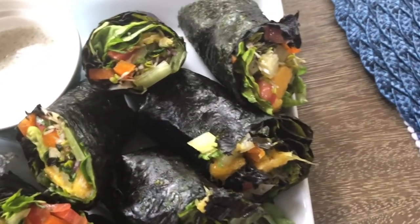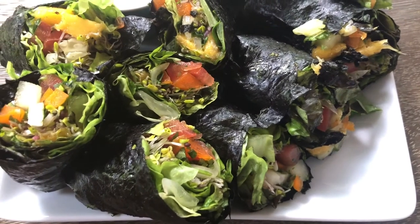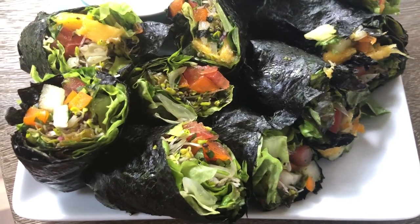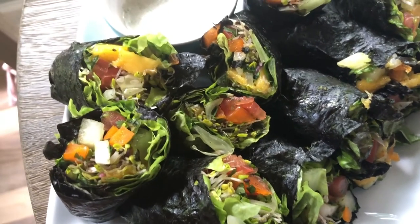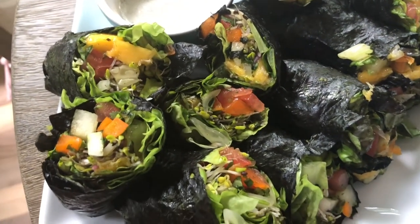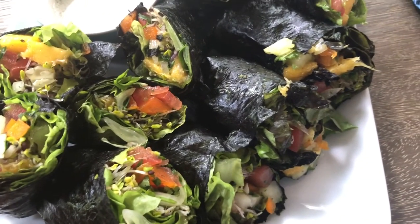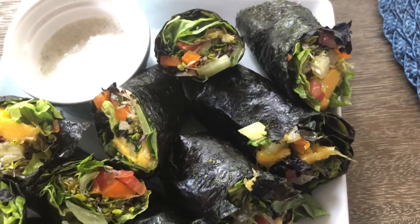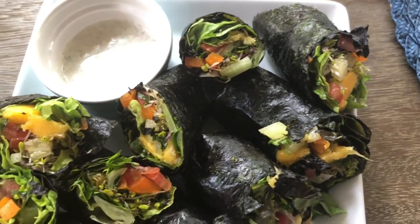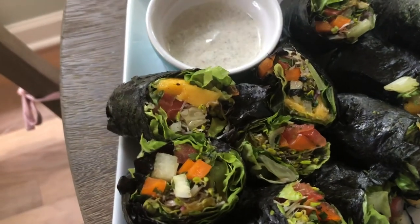Hey y'all, welcome to What Chelsea Eats. Thank you so much for joining me today. I want to share with you how I make these lettuce wraps or vegetable wraps, whatever you want to call them. The reason I came up with this recipe is because sometimes you need something more than just a bowl of salad. In this recipe, you're going to get a taste of the salty, the sweet, the savory, and the spicy. So if you'd like to see how I make this recipe, stay tuned.